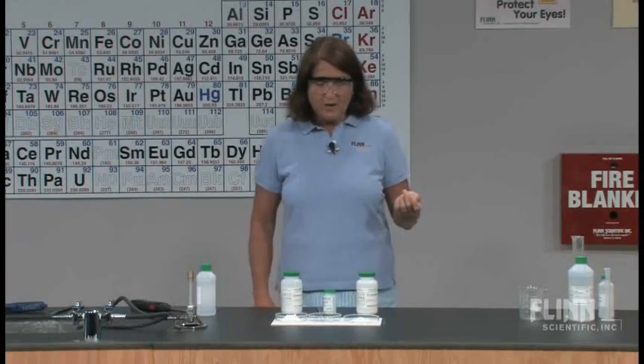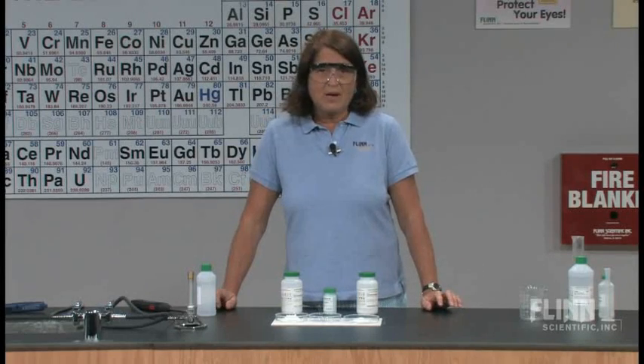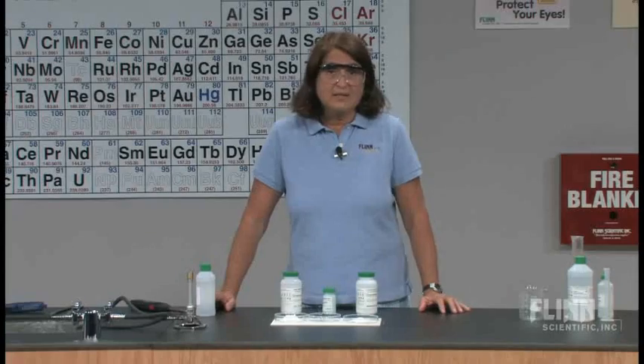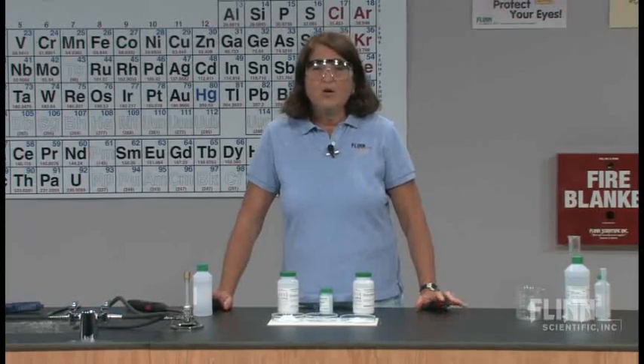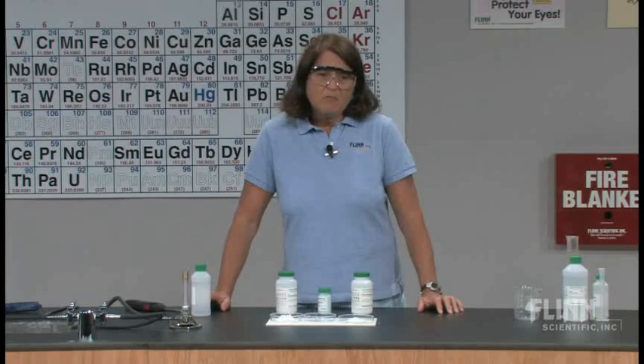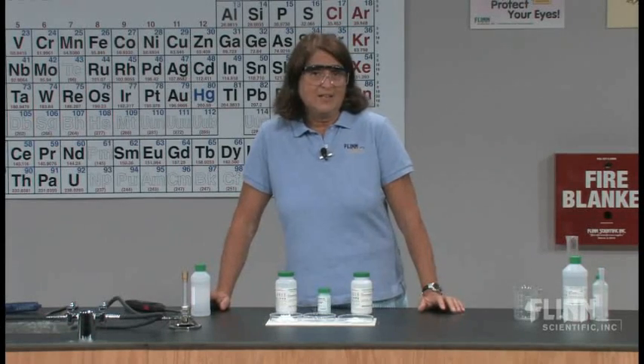What I have here is a different take on flame tests. In the laboratory I'm going to be soaking wood splints and letting my students investigate what the characteristic colors are in a flame test. But for demonstration purposes, I want to try something that's a little different and as safe as possible.